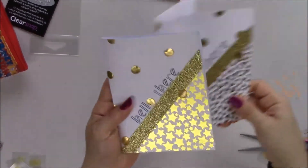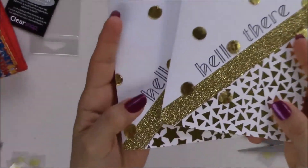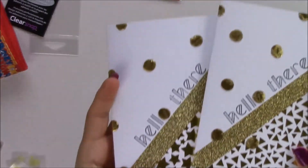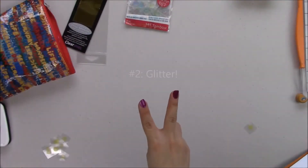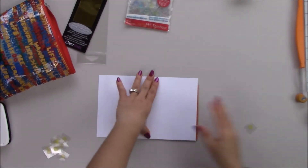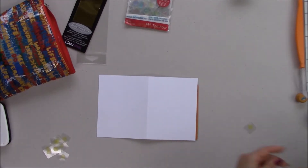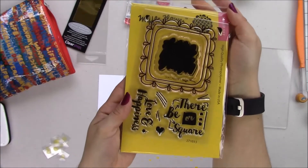Here are the cards — super easy, super elegant. You can make a bunch of them if you need to make a set or multiples. Technique number two is going to be glitter. First I'm going to stamp my image and phrase using the Waffle Flower Make Something Today stamp set — really cute stamp set.